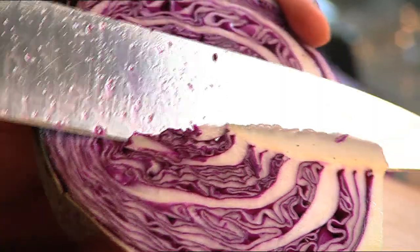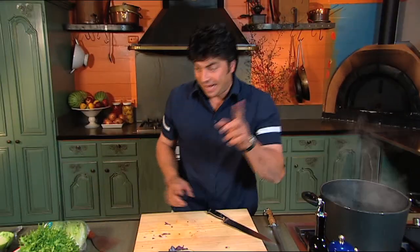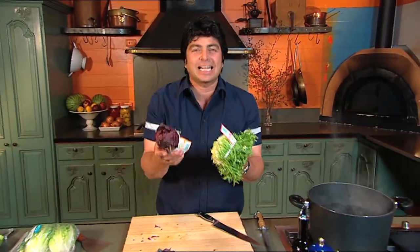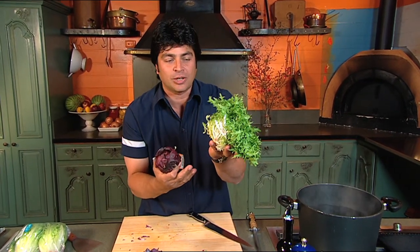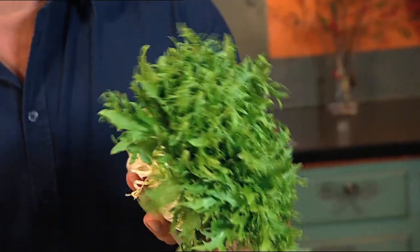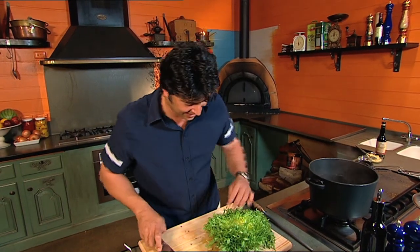Step number one, as always, prepare your veg for cooking. They look good, but how about these little beauties? The Italians love them. This is treviso — it's a form of radicchio. And this is a form of endive or chicory. They're really, really good. They're a little bit bitter, but that's nice. Now split them down the centre and here we go.